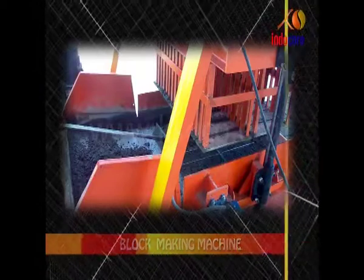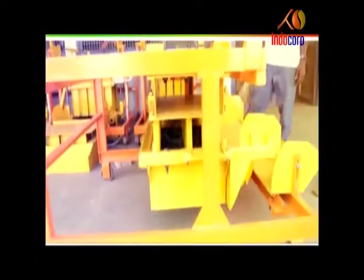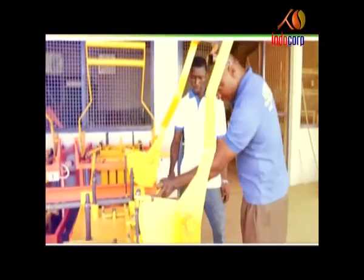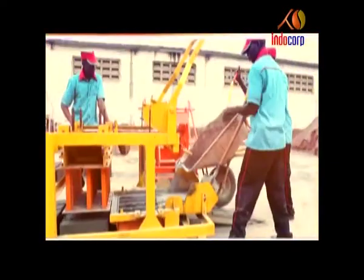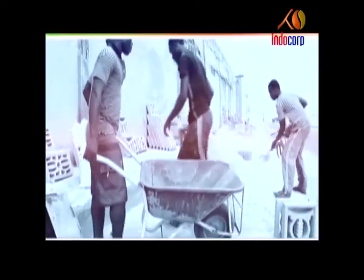Electric Block Making Machine. Blocks can be made very easily through this machine, which runs on electricity. Both hollow and solid concrete blocks can be made using these machines. The semi-automatic single block making machine is particularly suitable for generating employment in rural areas.